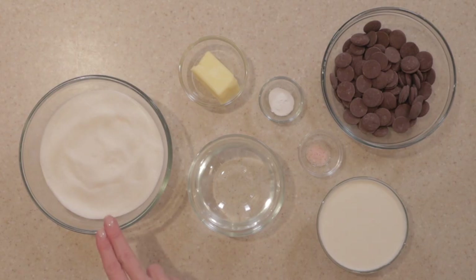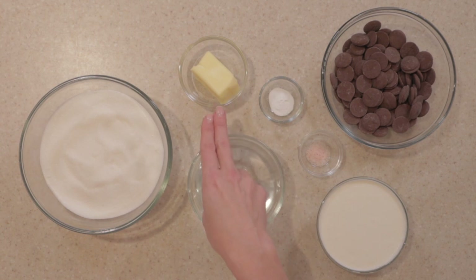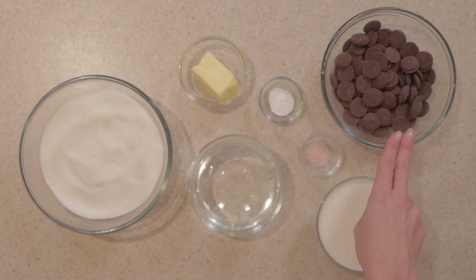We're making Kentucky Blue Mondays. Here's what we'll need: three cups of sugar, one cup of water, one cup of heavy cream, a pinch of salt, a quarter teaspoon of baking soda, a quarter cup of butter, and 10 ounces of melting chocolate.